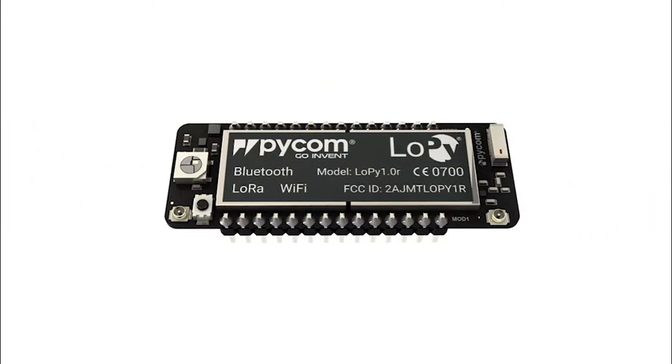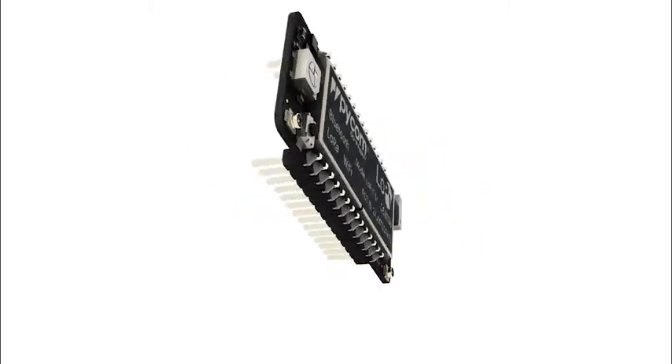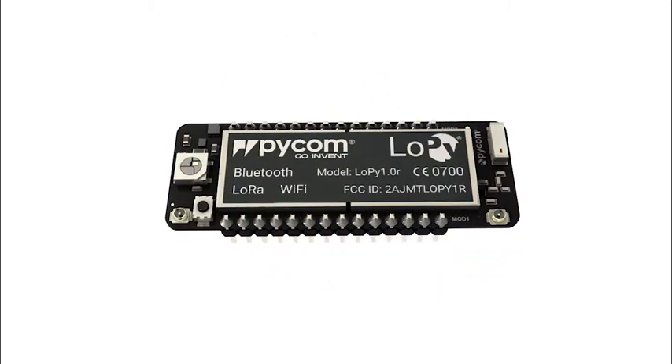Following this, we released the LoPy, our first triple network module with Wi-Fi, Bluetooth, but this time also with LoRa, a popular network for the Internet of Things.